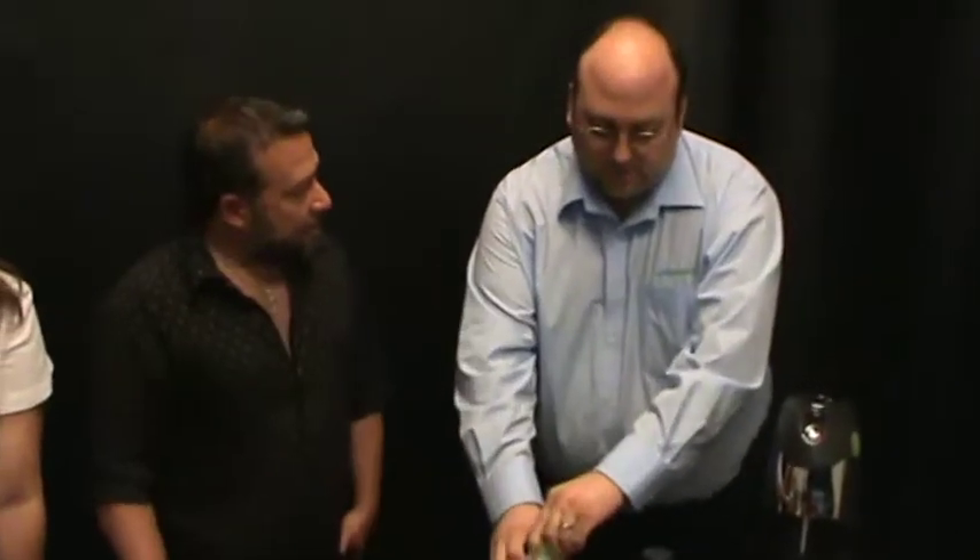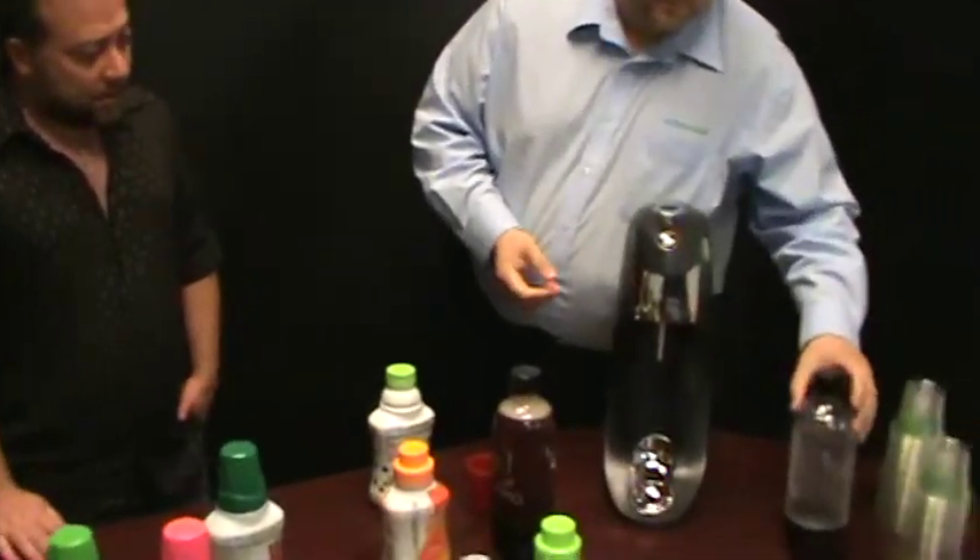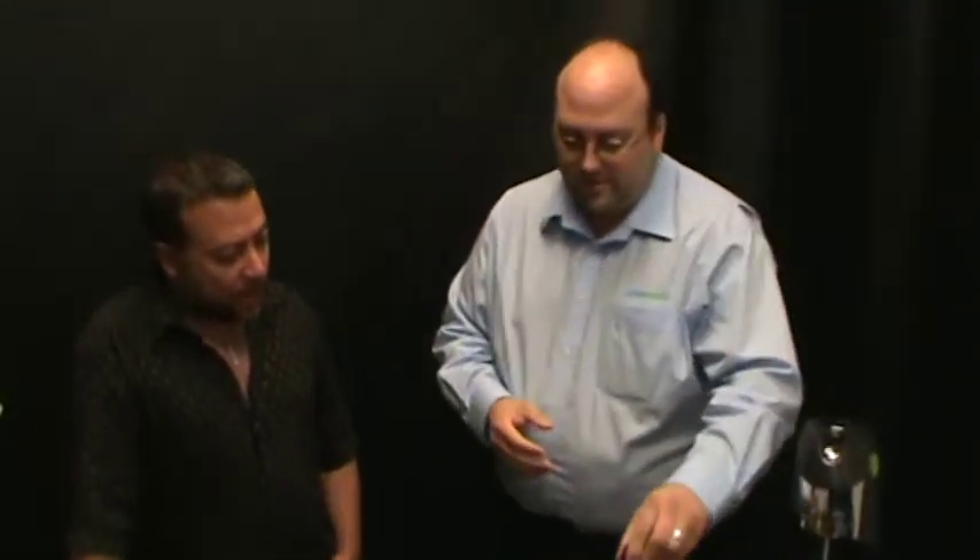Do you have to drink this today? Nope — you can leave this in the fridge, it lasts up to two weeks, no problem whatsoever. That's a one-liter bottle. It comes with the bottles, it gets you all set up. It makes life easier for everybody and you don't have to worry about all the nonsense.